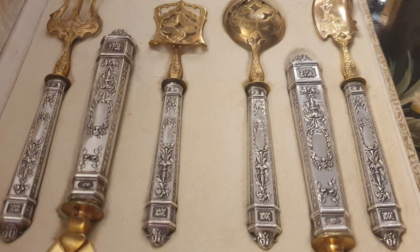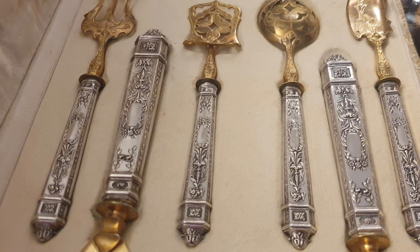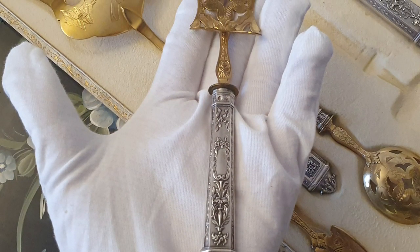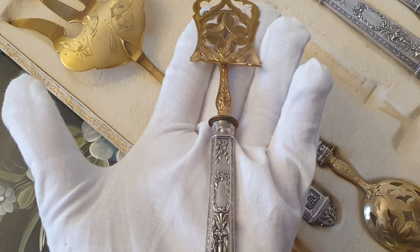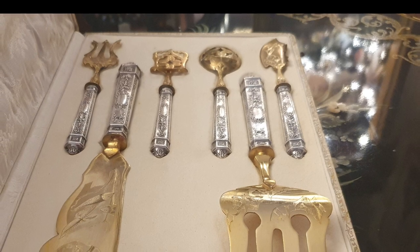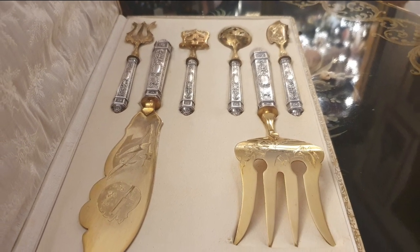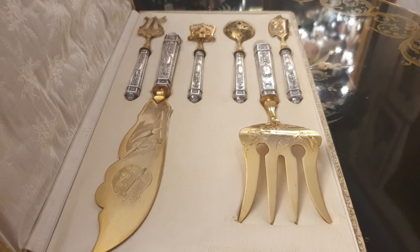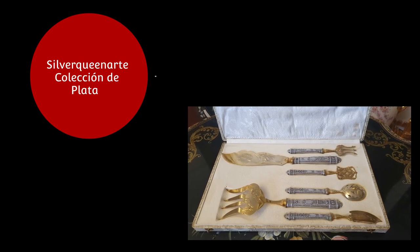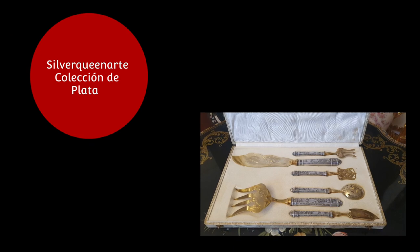La plata francesa es de mis preferidas, y por la cercanía es la más fácil de hallar. Nuestros anticuarios reconocen la Minerva rápidamente, aunque otras marcas francesas a veces se les escapan. Espero os haya gustado este programa. No sé si lo notáis, pero disfruto mucho en este canal; es un placer realizar estos mini programas. Os espero entre semana y el fin de semana con más colecciones. Un abrazo a todos.